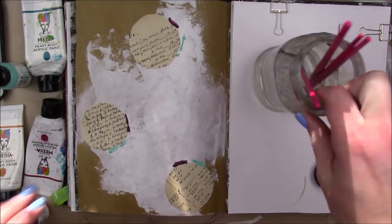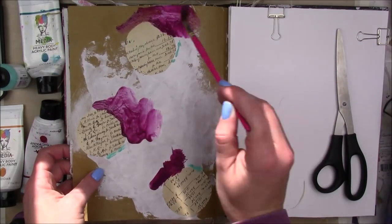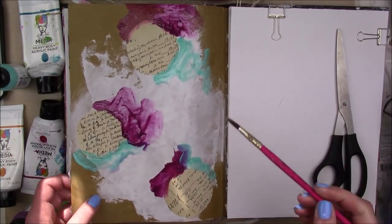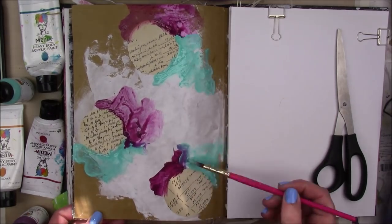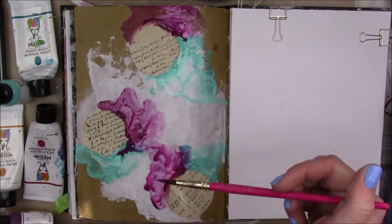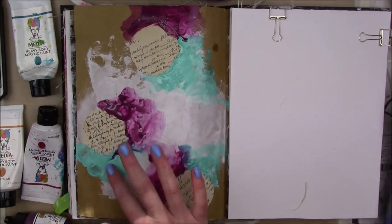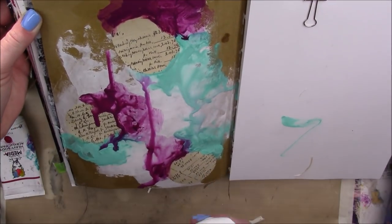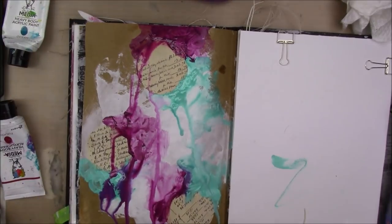I'm going to take my Dina Wakeley Media acrylic paint in turquoise and fuchsia, apply a little bit out on my page around my circles, and then use a really wet paintbrush to get that paint moving and flowing around. I have to add a little bit more of the turquoise because it's not as intense as the fuchsia. I'm also touching the fuchsia to the turquoise with my paintbrush so it kind of mixes and gets that nice purpley color. Then I apply a little bit with my finger and a little more water, and tilt my book upside down and spray it with water to get some drips in an organic way.